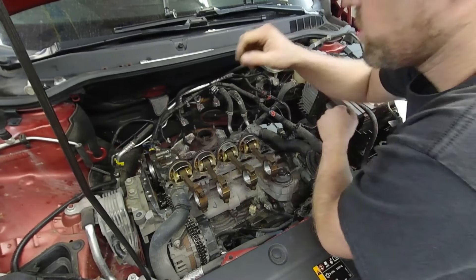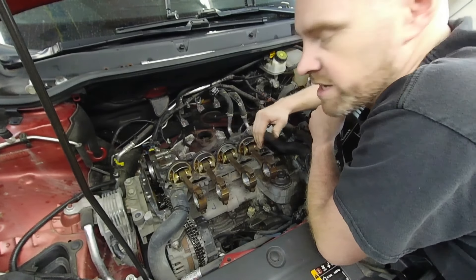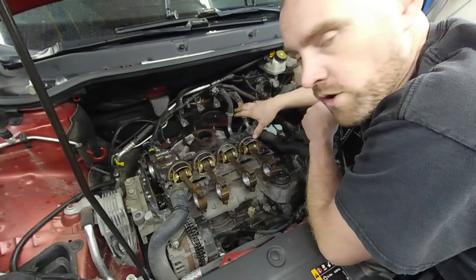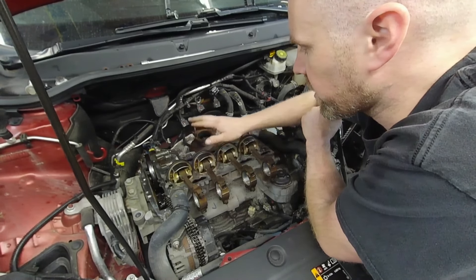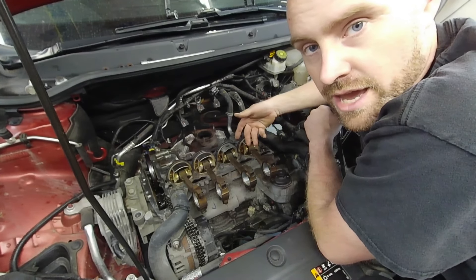Where we left off before was I had to clean the pistons and get the rings taken care of. Before I do the install process on this vehicle, I want to cover something related to the rings as far as setting up the gap.